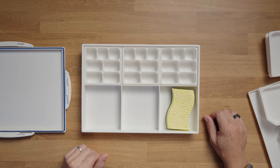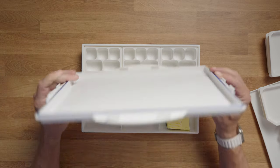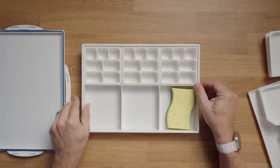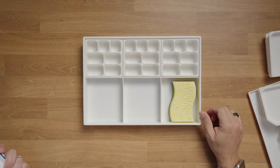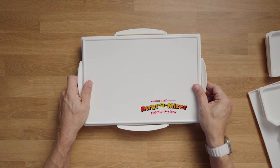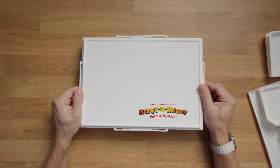Something I like about this over stay-wet systems is it's much easier to seal. On those other systems the area can be flexible and it's hard to know it's lined up. Here it's easy — you just place it on top, then snap each of the sides and you're good to go.